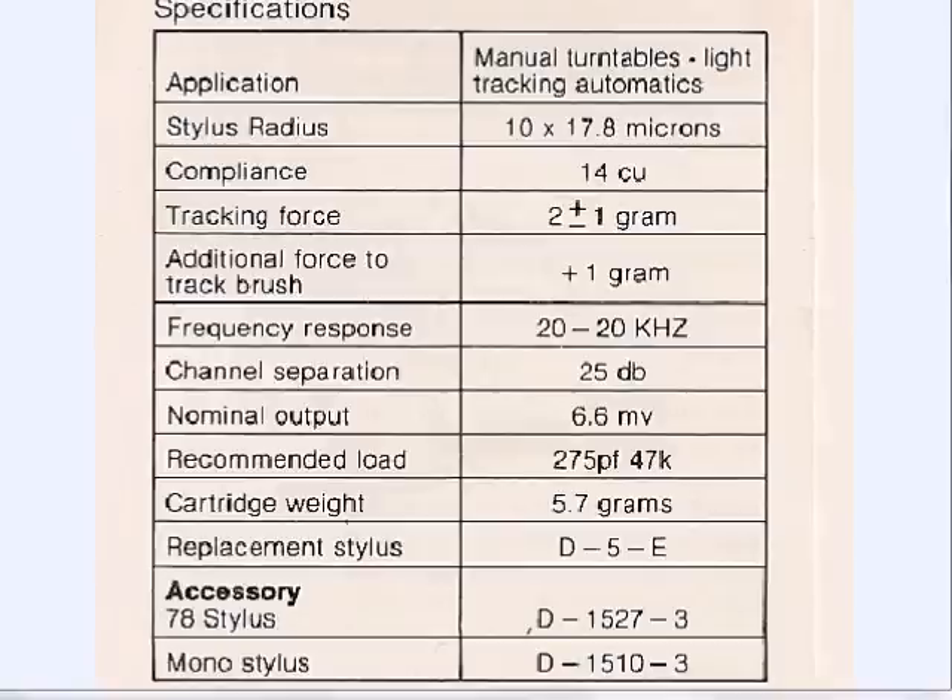The recommended tracking force for this particular version of the V15 is 2 grams, though it all depends on what stylus you get. Several styluses have been produced for this cartridge body through the years. The D5E was the latest elliptical available. You could also get a conical stylus at 0.7 mil for stereo, or a mono stylus with a 1 mil tip specifically designed to play records produced before stereo — so you could play old LPs and 45s from the 50s and 60s. Of course, a 78 stylus is available as well.